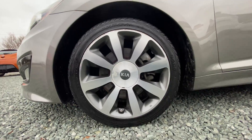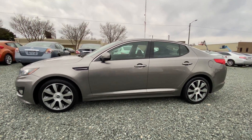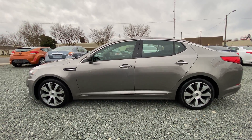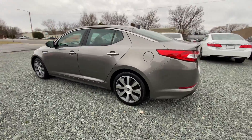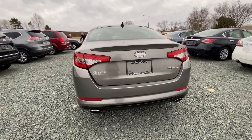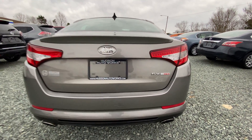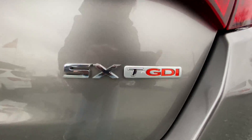Let's look at the tires. We have the gas cap on the driver's side. We have our Kia badge and our SX badge. Also, this says T-GDI.